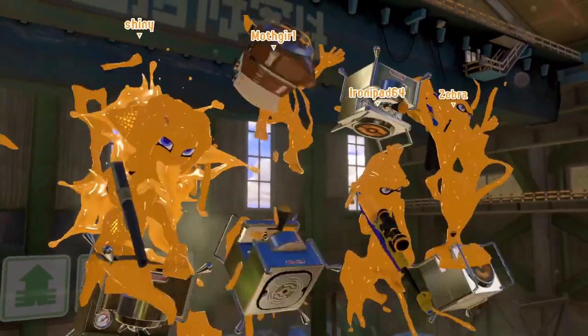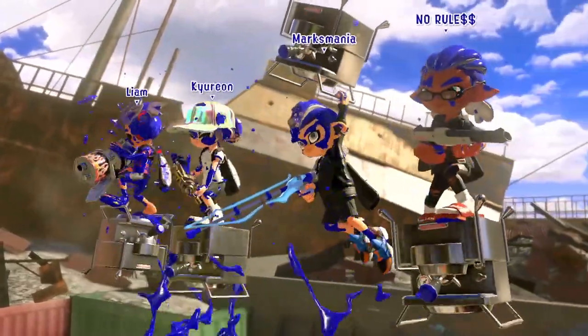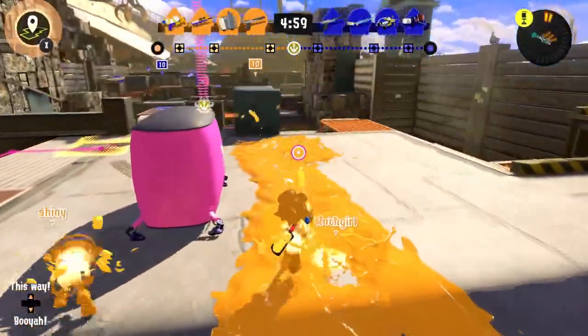We're back at Mincemeat Metalworks — we've won here once. This is sort of the do-or-die situation. We need to get out there and win this one or we are out of anarchy battle.